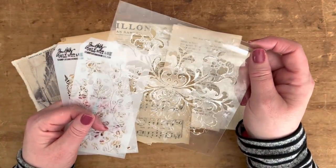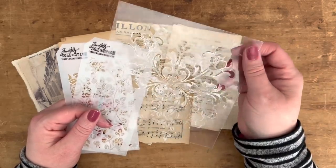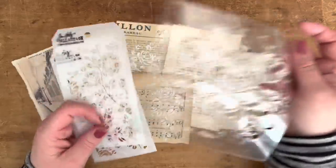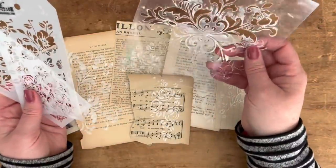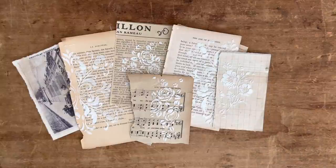I'm also going to use this one from Walmart — the brand is Waverly. I'll try to link both of these in the description so you can find them. If you go on Amazon they also have a lot of different stencils on there as well.